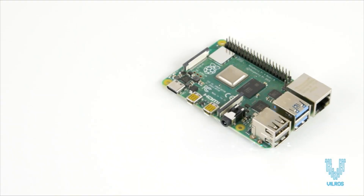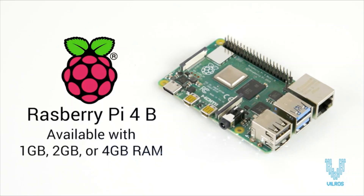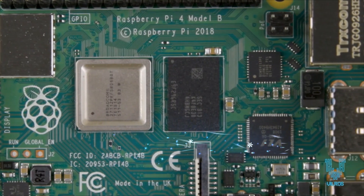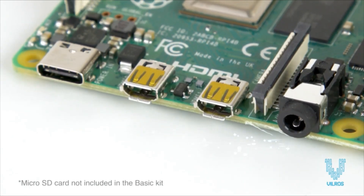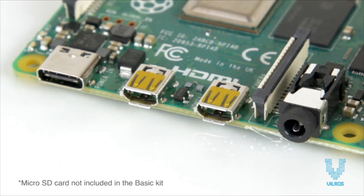This kit includes the next-generation Raspberry Pi 4 board, available with 1, 2, or 4 GB of RAM, offering groundbreaking increases in processor speed, multimedia performance, memory, and connectivity compared to the prior generation. Note that a micro SD card is required to run the system and is not included in this basic kit.